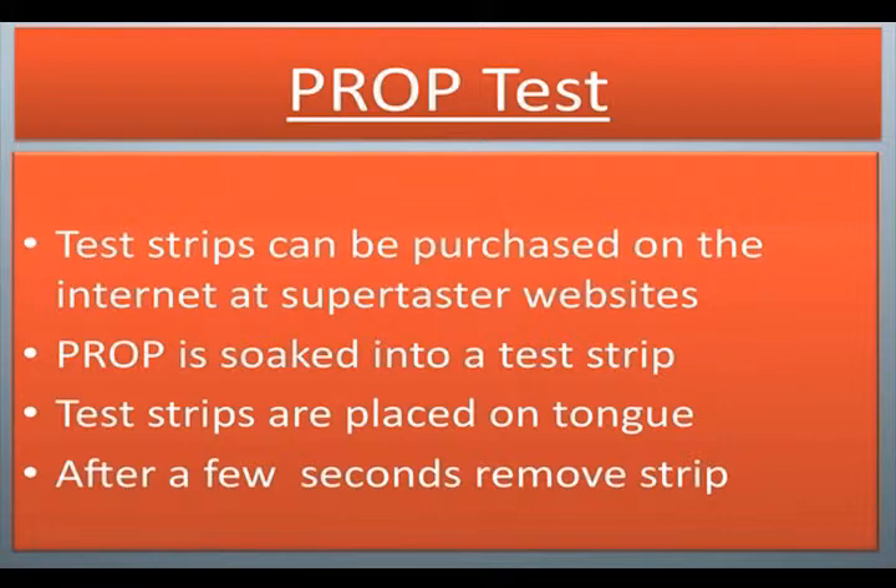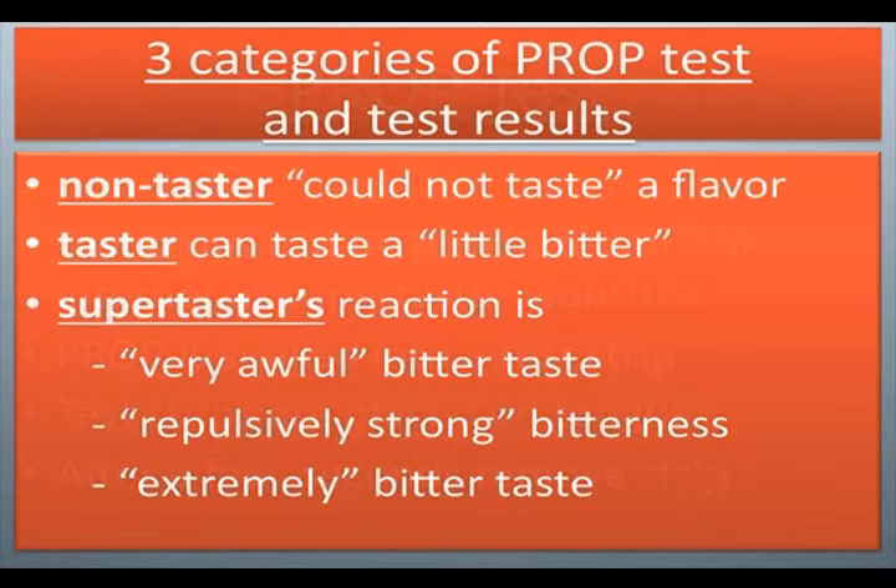Test strips are placed on the tongue. After a few seconds, remove the strip. Three categories of prop test results: non-taster could not taste a flavor; taster can taste a little bitter; supertaster's reaction is very awful bitter taste — repulsively strong bitterness — extremely bitter taste.